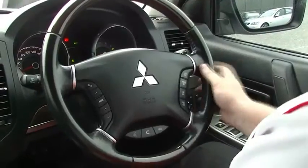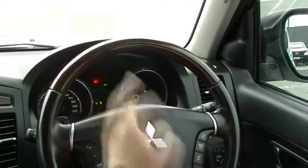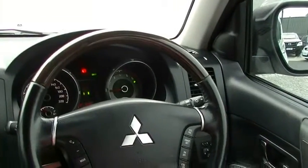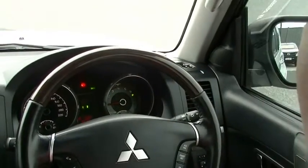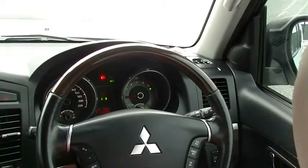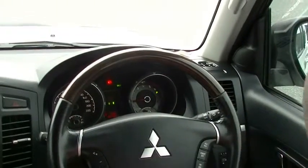Bringing the steering wheel back across — nice, simple, easy-to-read speedo and tacho. 110 kilometers, nice straight up and down, nice and easy to live with. Big dial in the middle here tells you, with colour and pictures, what drive mode you're in. Most of the time you're going to be in 2WD high, but if you change it through the different four-wheel drive modes, it does indicate it there.